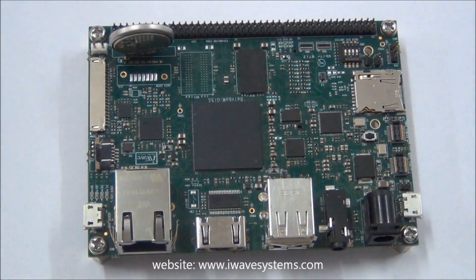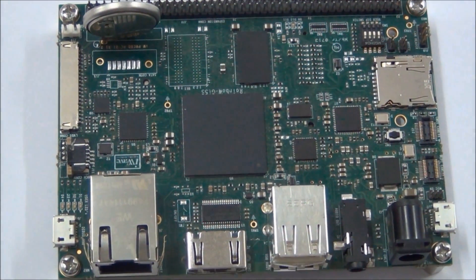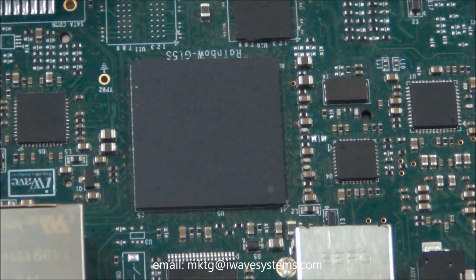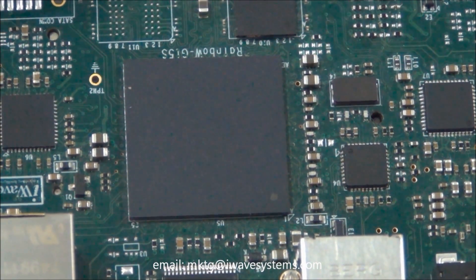iWave's Rainbow G15S is the industry's first i.MX6 dual lite or solo ARM Cortex-A9 core CPU based single board computer. The SBC is also compatible with i.MX6 quad and dual processors.